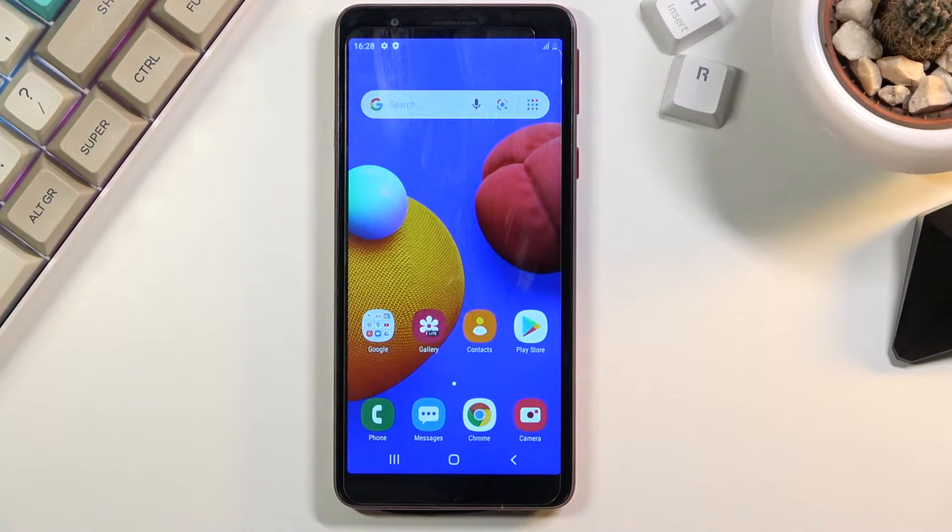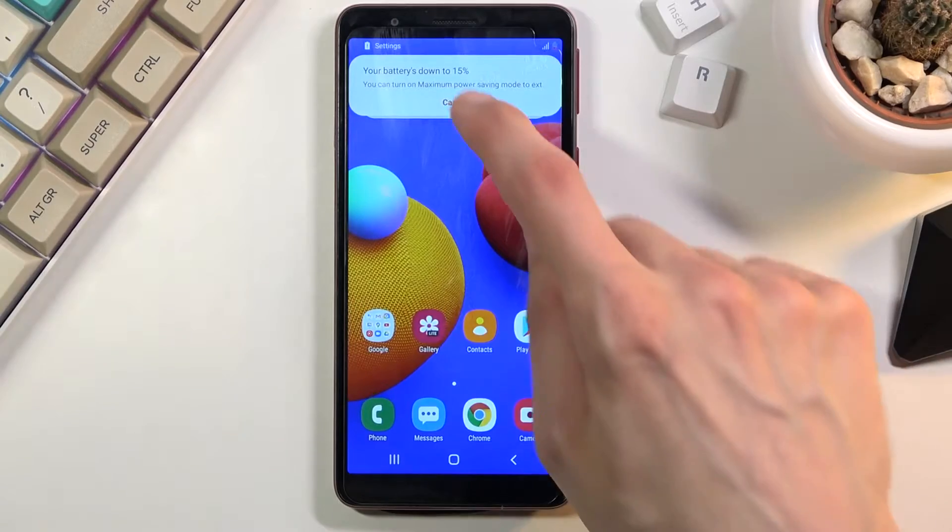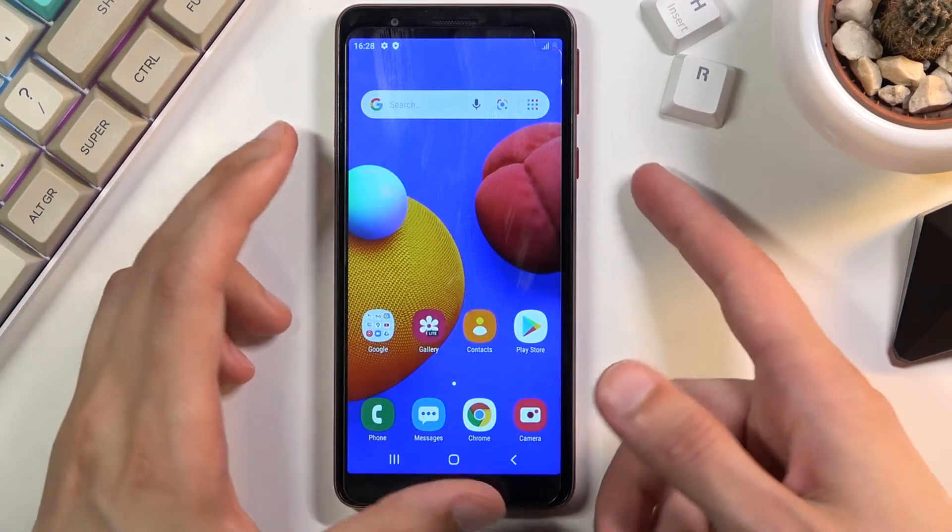Welcome! In front of me is a Samsung Galaxy A01 Core, and today I will show you how to hard reset the device through recovery mode and also remove a screen lock if you have one that you don't know.